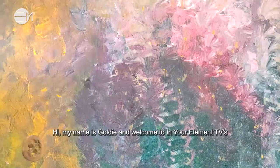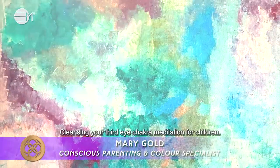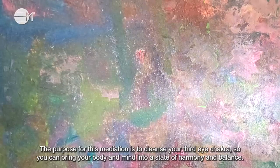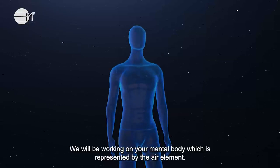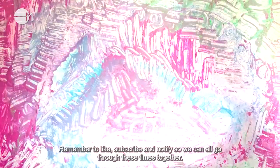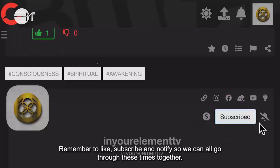Hi, my name is Goldie and welcome to In Your Element TV's cleansing your third eye chakra meditation for children. The purpose for this meditation is to cleanse your third eye chakra so you can bring your body and mind into a state of harmony and balance. We will be working on your mental body which is represented by the air element. Remember to like, subscribe and notify so we can all go through these times together.